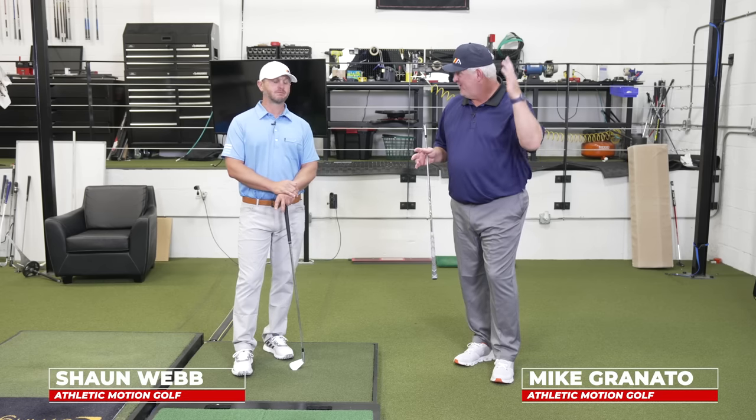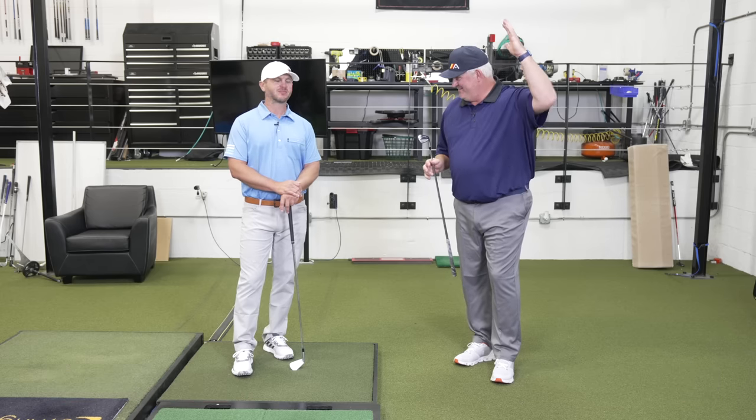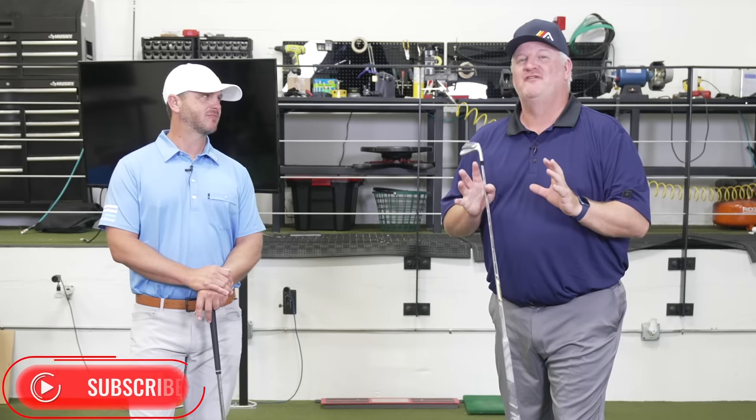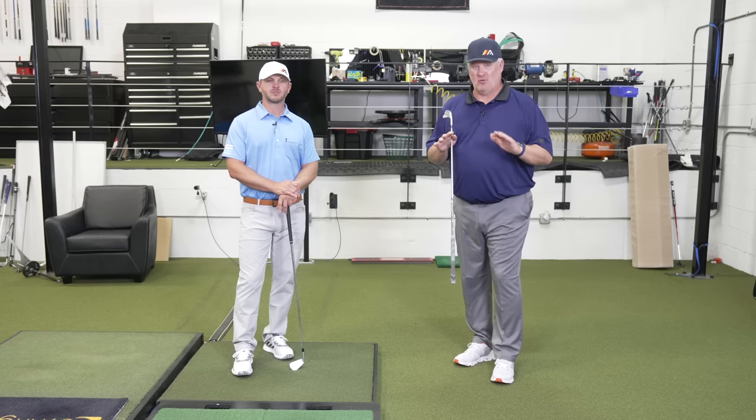If you want to hit the ball longer, which most golfers have raised their hands for, and you want to hit it more consistently — again, hand raise — moving your feet correctly throughout the golf swing will go a long way into doing that. And for many of you, just doing this correctly will actually let you have more distance, more fun playing the game, just by learning how to work the feet.